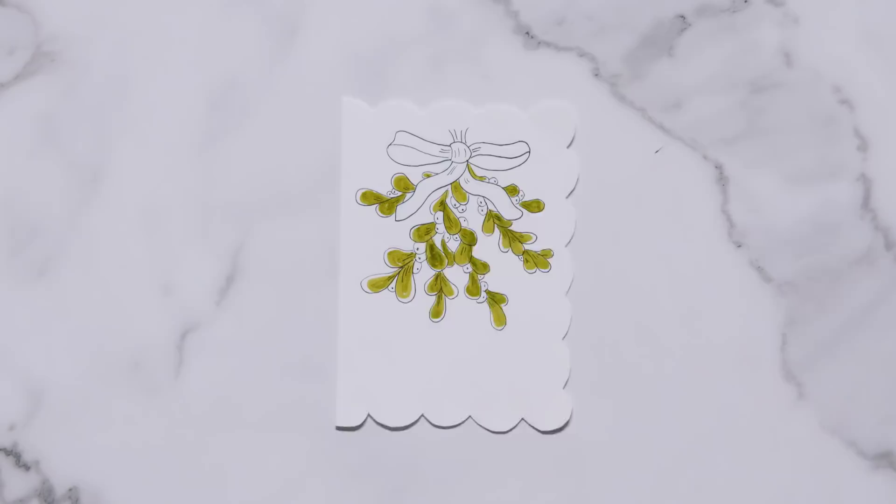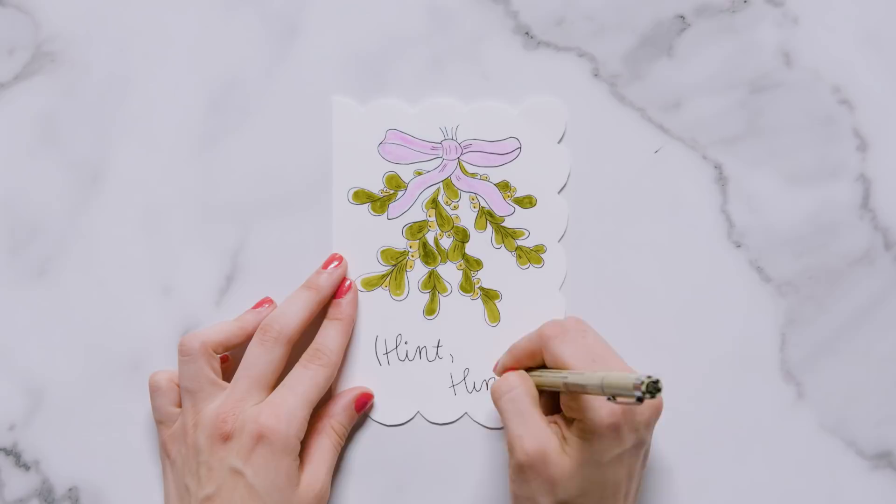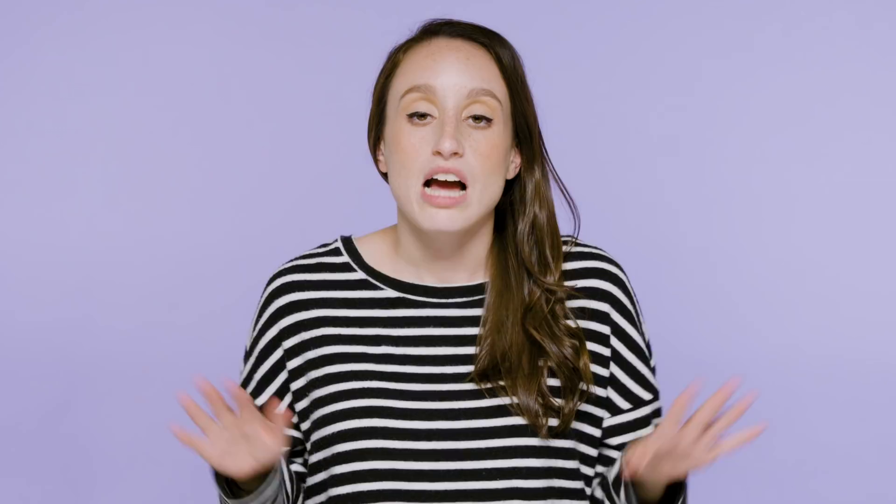At the bottom of the card we're going to write in small letters 'hint hint.' For the envelope we're also going to write a cute little message — in the bottom left corner we'll write 'wink wink' and draw a small sprig of mistletoe above that.